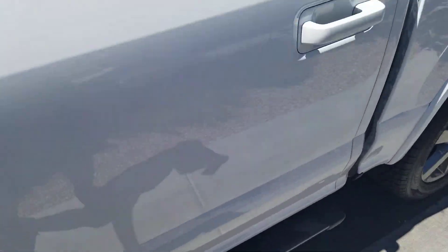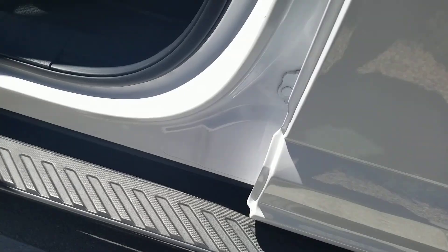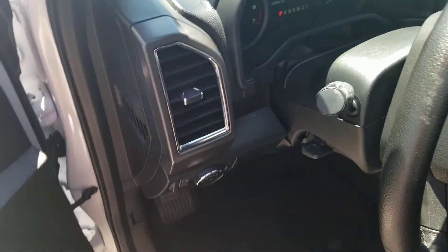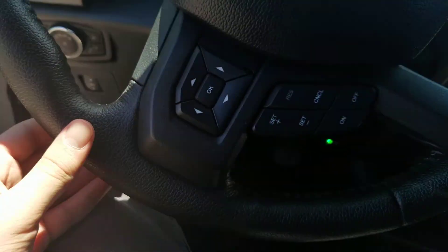Now let's take a look inside. This vehicle was manufactured in June of 2016 and has 37,407 miles on it.